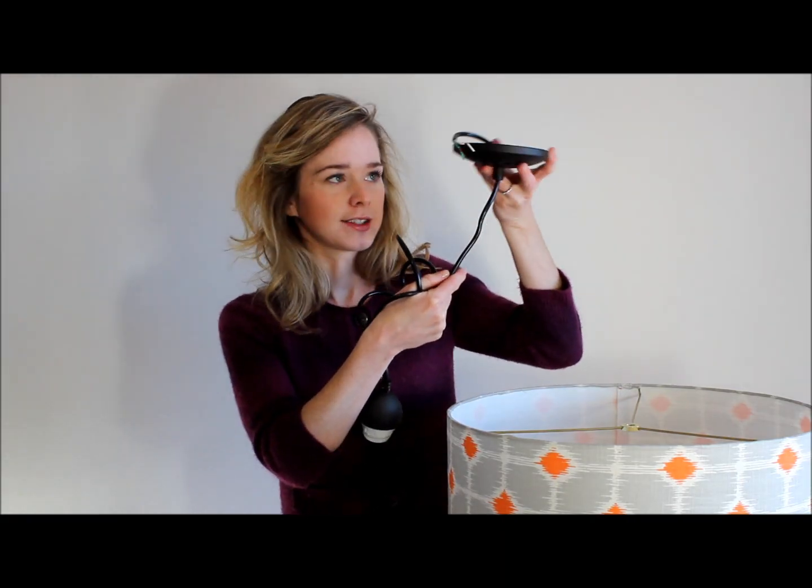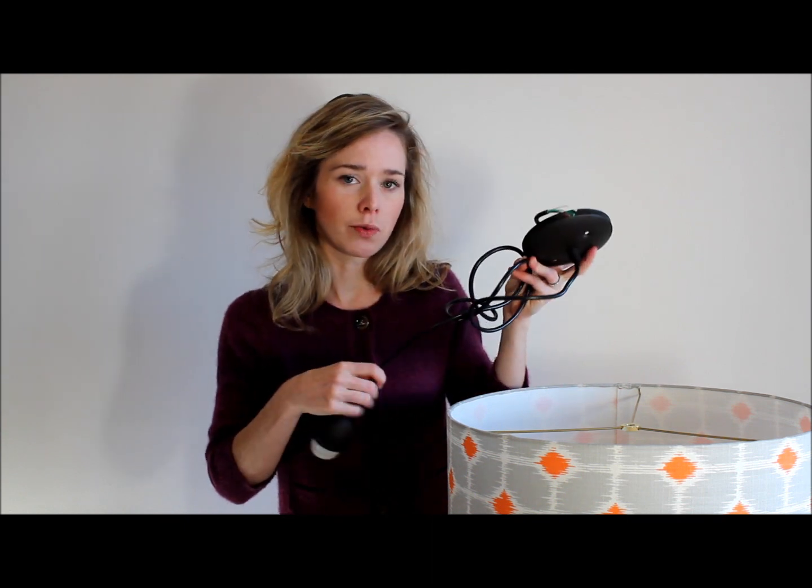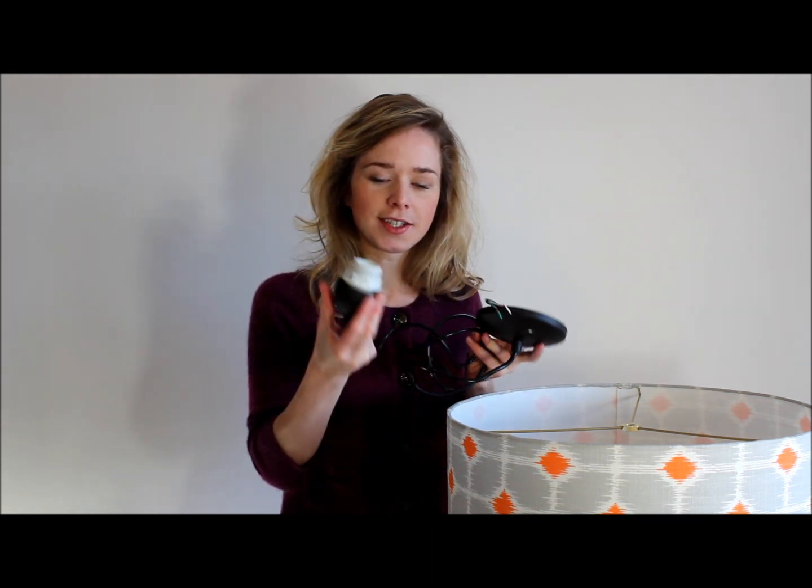You have a fitting where it hangs down from the ceiling like this, a length of cord which you can cut to size depending on how long you want it, and the socket here.